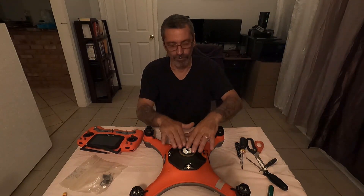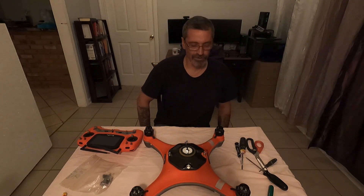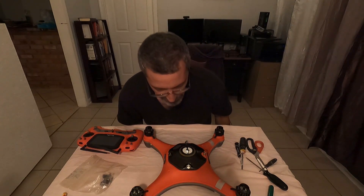What the motors cost, what the GPS receiver cost, and what the other parts I ordered cost.